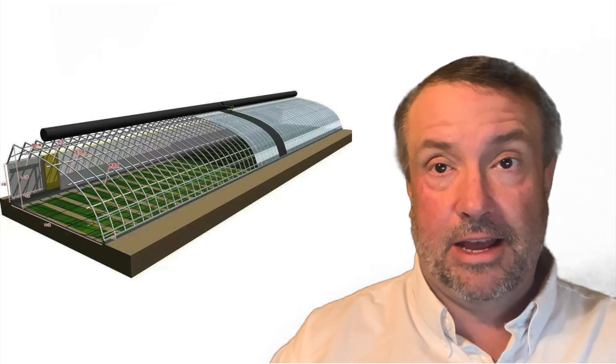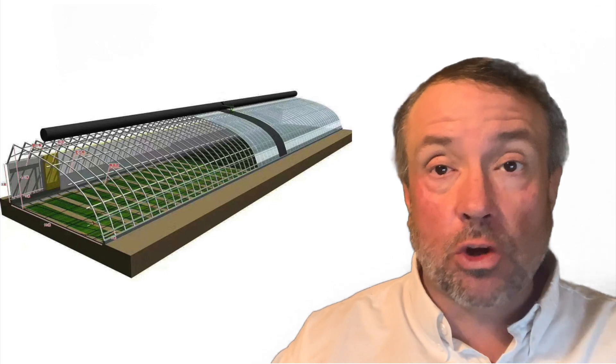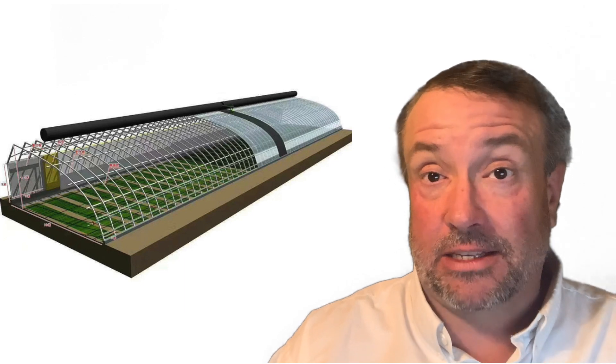Let's do something interesting today. We're going to talk about a passive solar greenhouse — what that is and what we define it as.